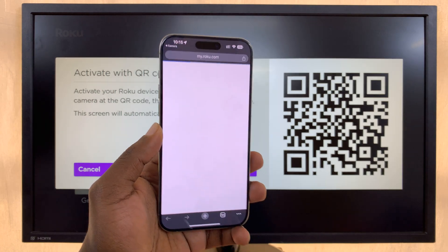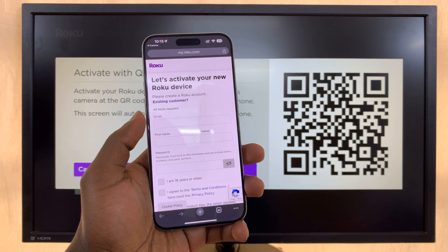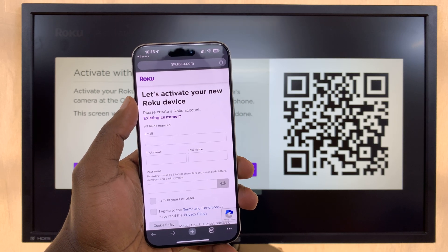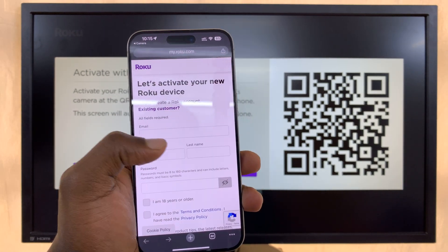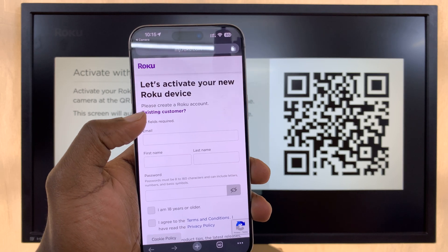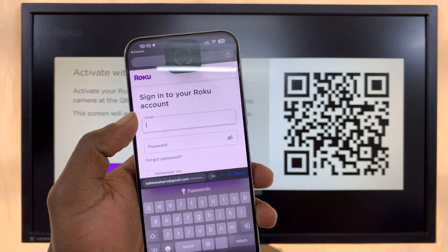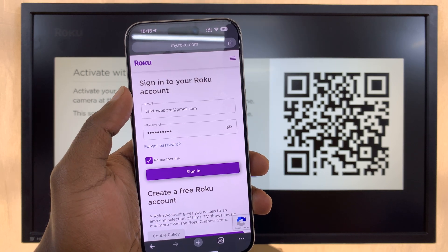Scanning the QR code takes you to the Roku website where you can sign in or sign up. It will take you to the sign-up page to activate your new Roku device. If you already have an account, press 'Existing Customer,' then sign in with your Roku credentials.